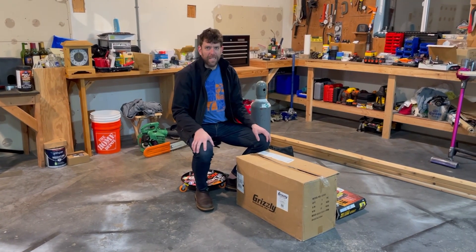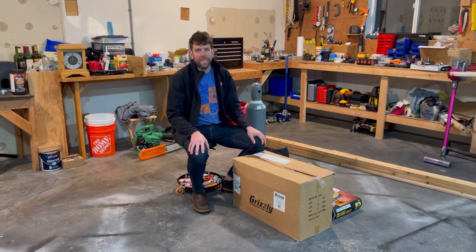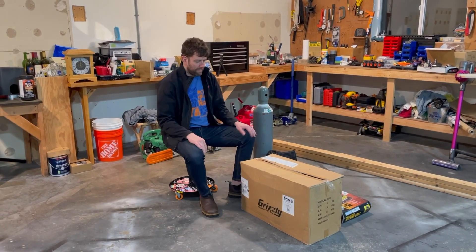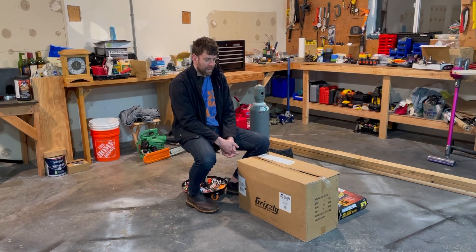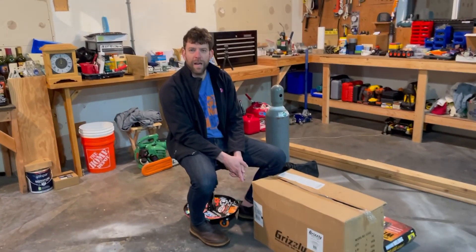Welcome back to Always Broken. Today we're going to be looking at the cheapest way to put together an ACDC TIG welding setup. I don't have any experience TIG welding but I bought this to learn. I've done wire feed and MIG welding in the past but I thought this would be a fun challenge, and it would be nice to have once I can figure it out.